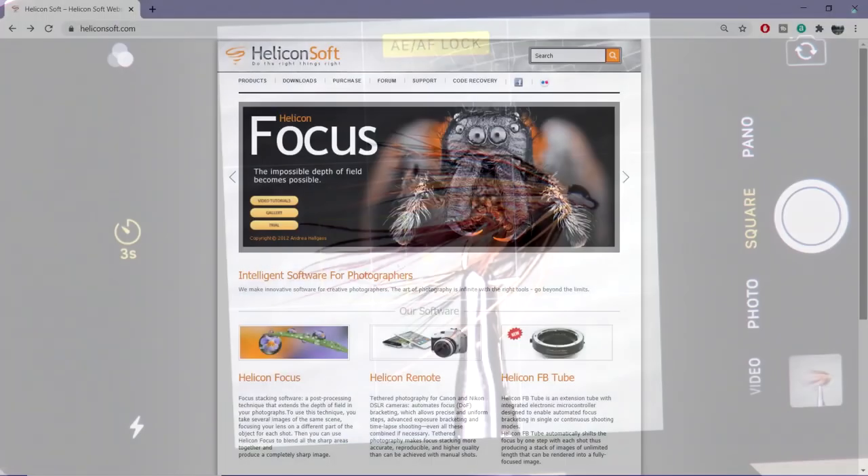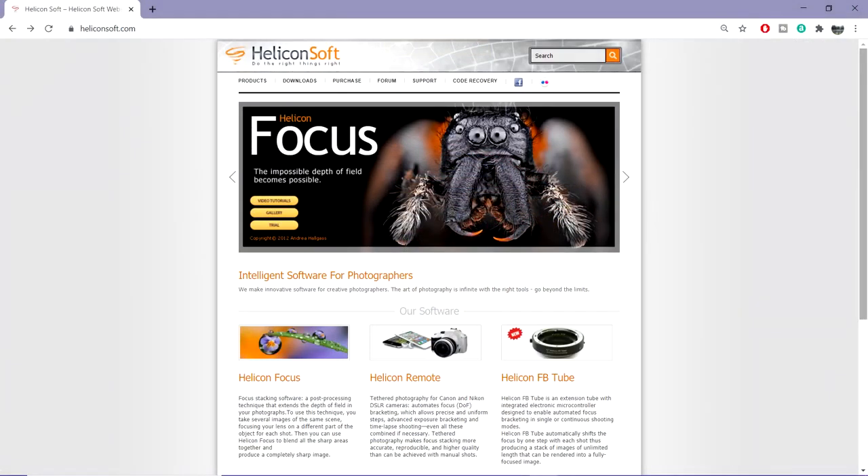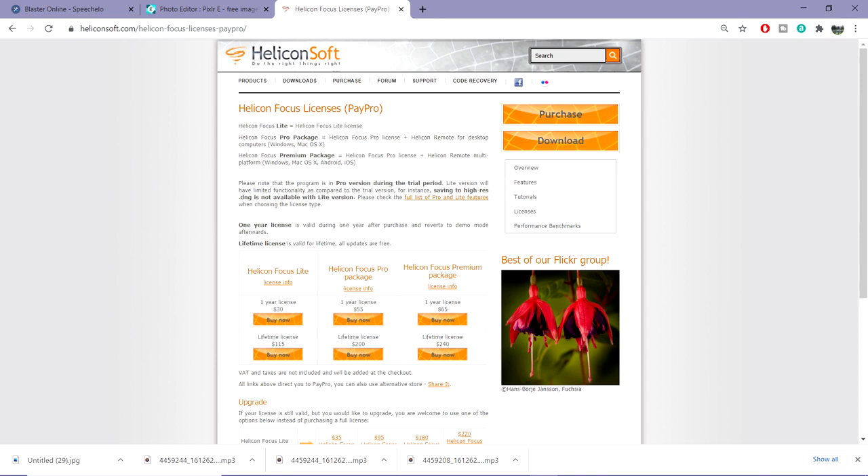So we now have our 8 images. Now you'll need to download the software from Heliconsoft. There's a 30-day free trial available, so you'll be able to try out the software before you buy. If you decide to buy the software, a yearly license for the Lite version works out around £22 per year, which we feel is very reasonable.